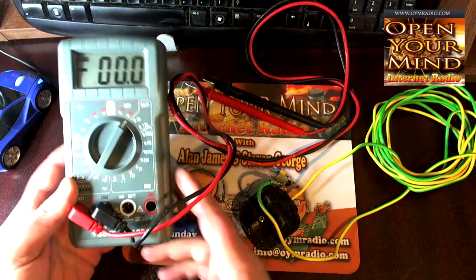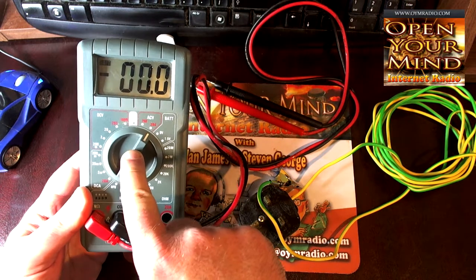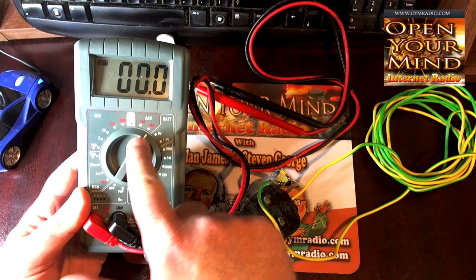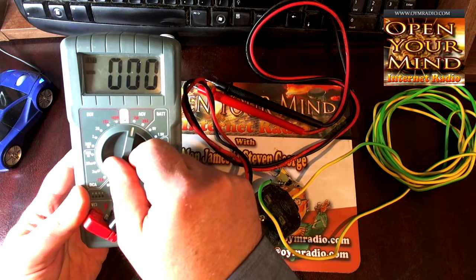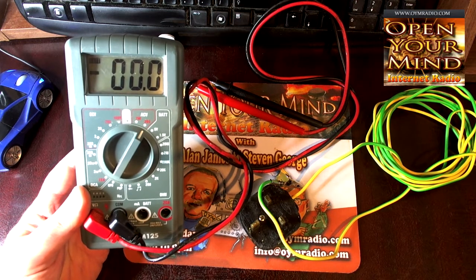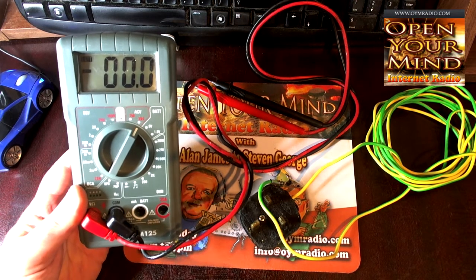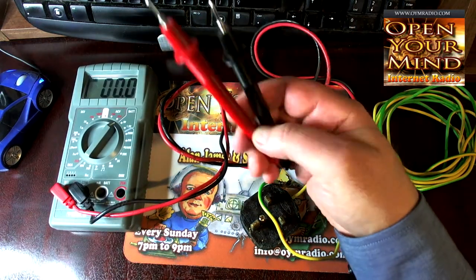What we have here is a bog-standard multimeter. I've set it to AC volts — you have to set it to AC volts. There are two settings on my multimeter: one is 750 and one is 200. I've put it down to the lower setting of 200 AC volts. Of course you have your positive and negative probes.